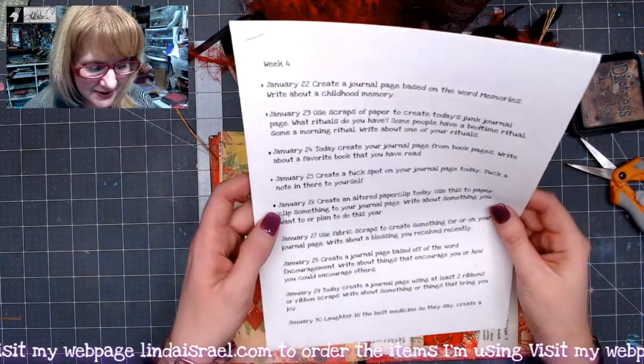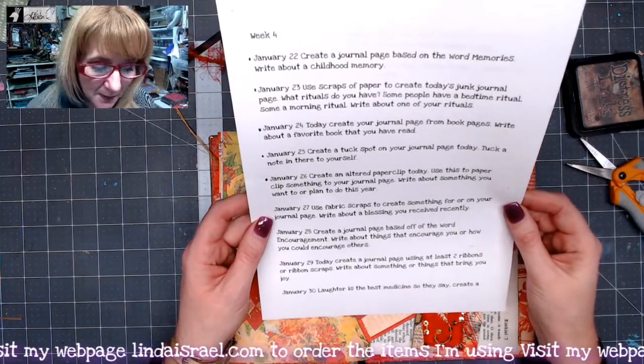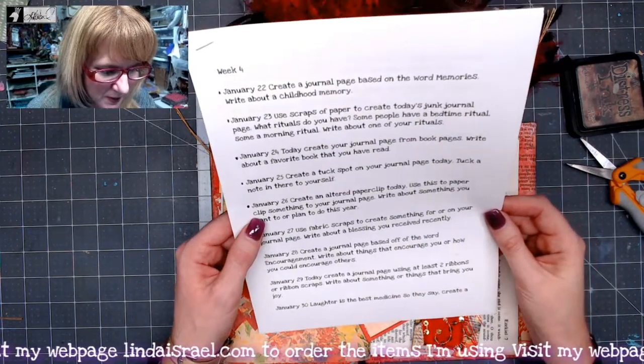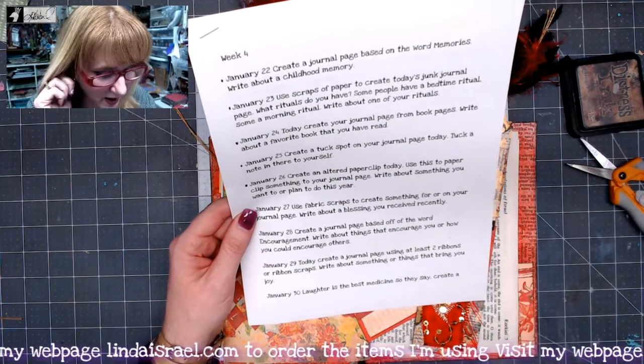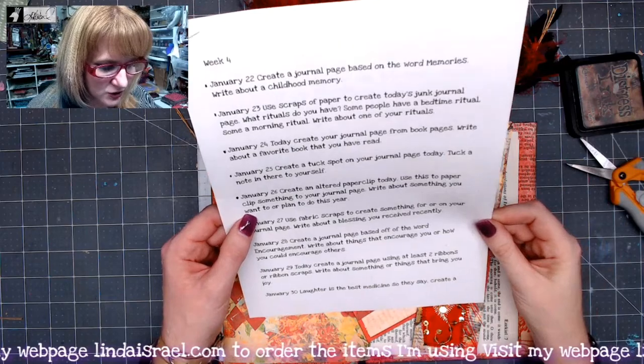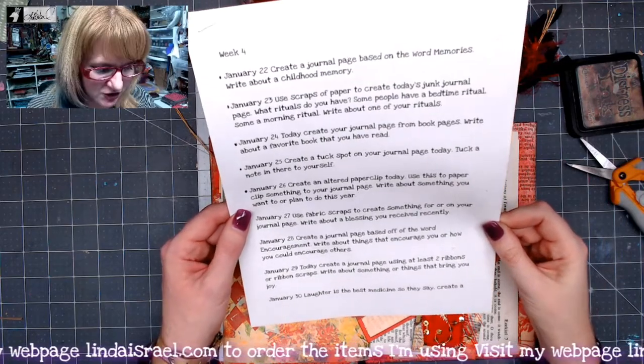The prompt for today: create an altered paperclip. Use this paperclip to clip something to your journal page, and write about something you want to or plan to do this year.